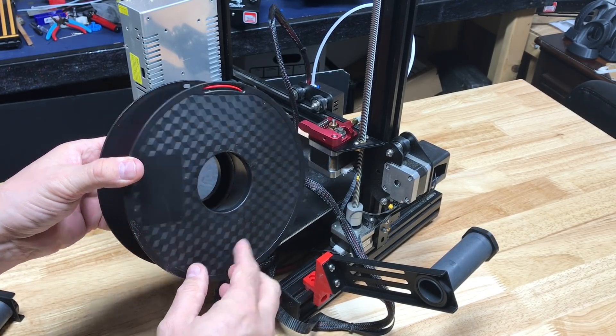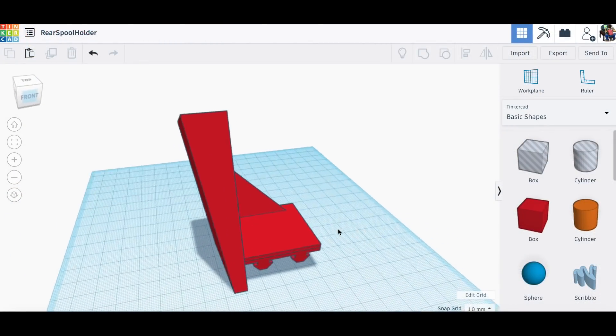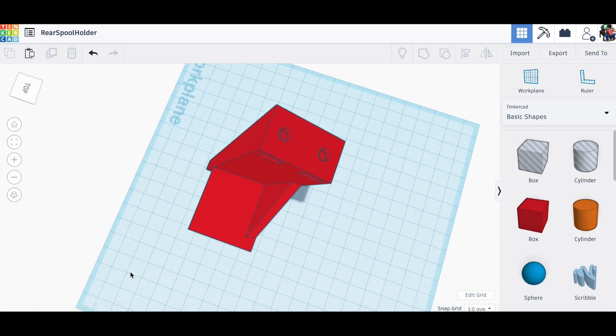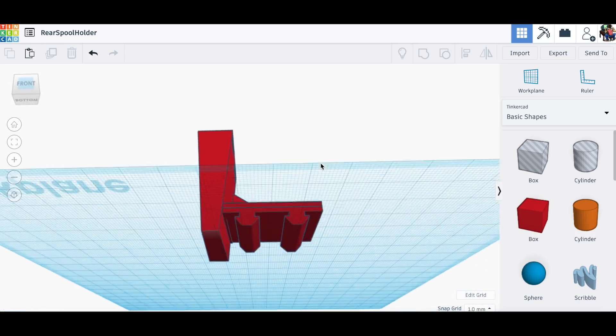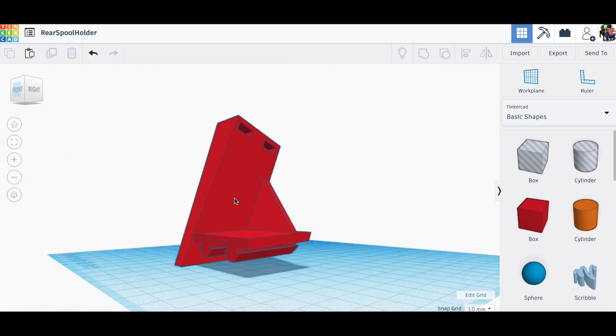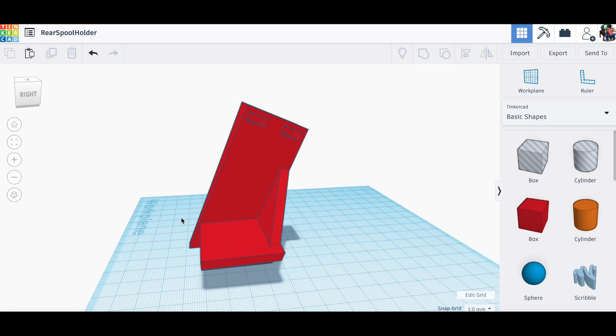I designed something in Tinkercad — let me show you. It angles back at 25 degrees. I've got slots at the top for the t-nuts and holes for the bolts so you can bolt the existing spool holder right on top. I got two guides to go into the aluminum extrusion and an angled bracket to support it from the side. If we print against that angle bracket it won't need supports. Let's print this and see how it turns out.